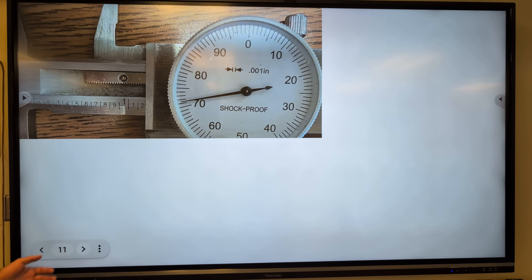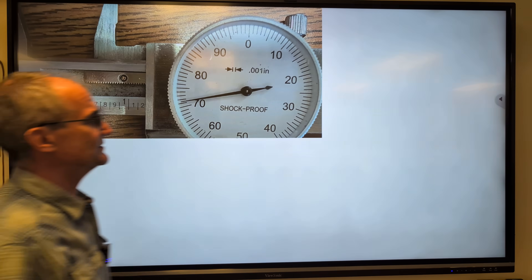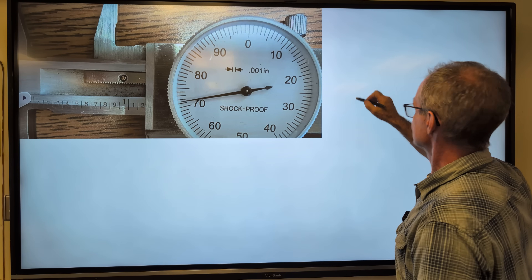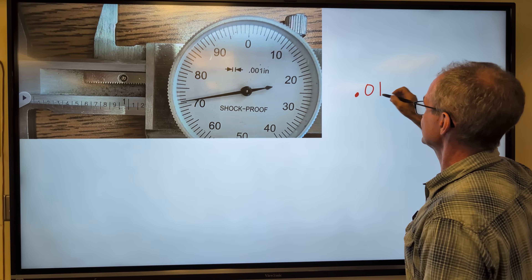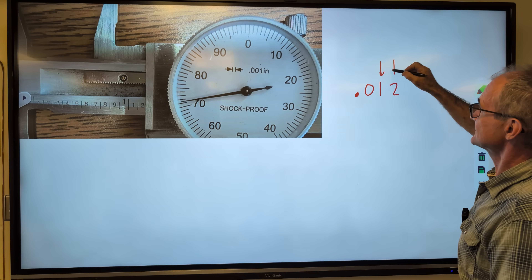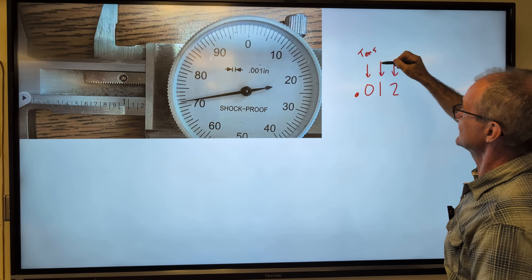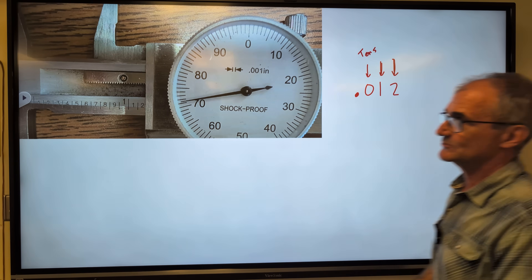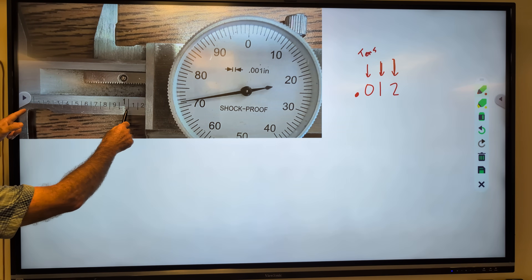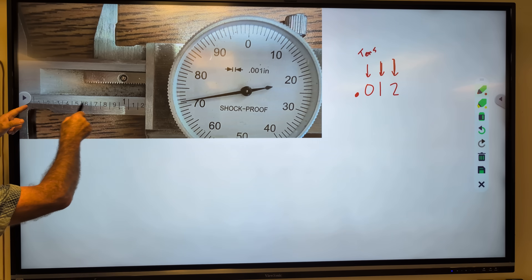Next, let's take a look at a dial caliper. We go up to sixteenths on the tape measure; now we go to thousandths of an inch. So we have the tenths place — .1 — the hundredths place — .01 — and the thousandths place — .001. So if you look at the ruler on the caliper, this number is zero to one; these marks are tenths: .1, .2, .3, .4, all the way up to one.